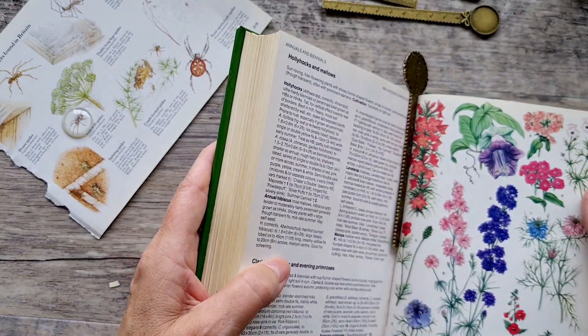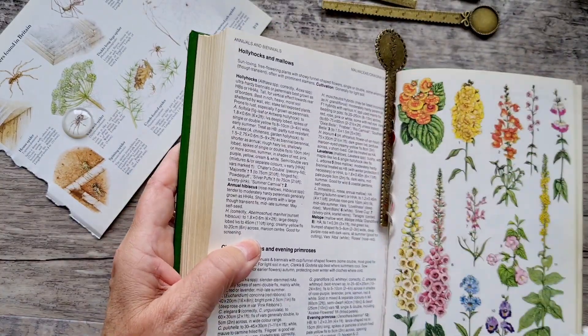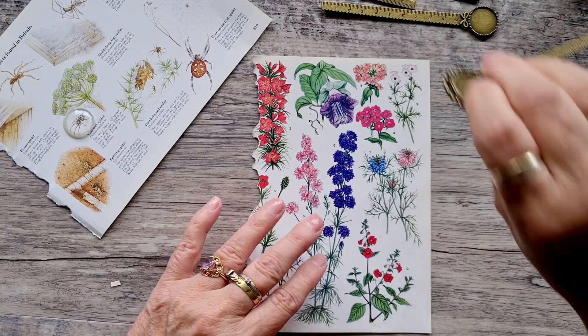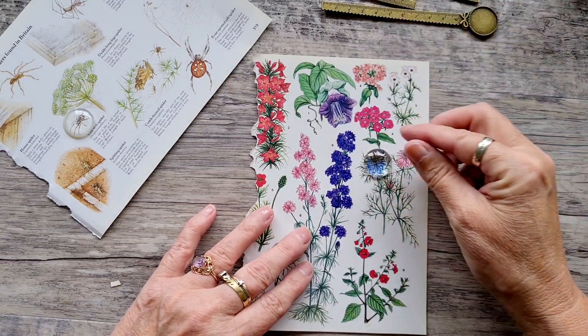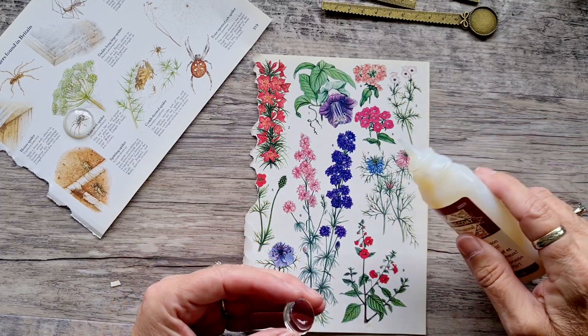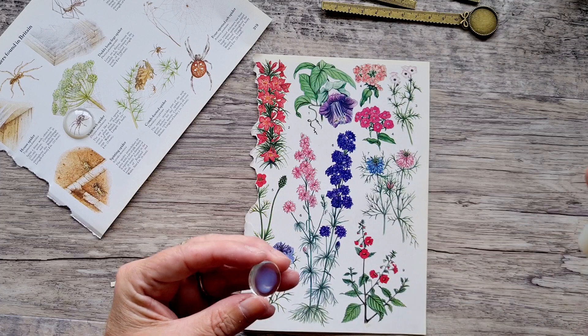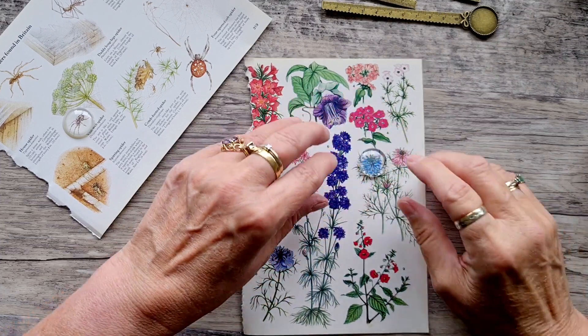I guess that's COVID. I knew it was going to catch up with me sooner or later. I was hoping it didn't, but I think we'll go for this blue flower — actually I might even go for that pink one too. Get these stuck down.